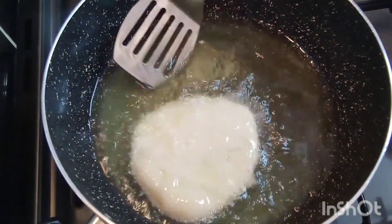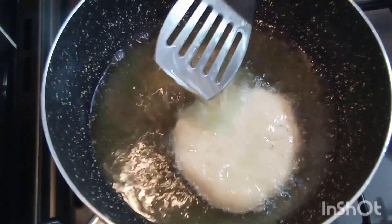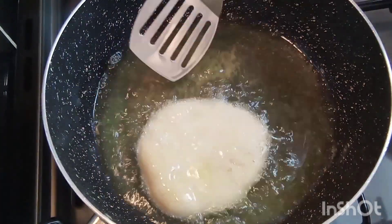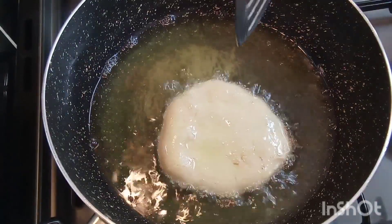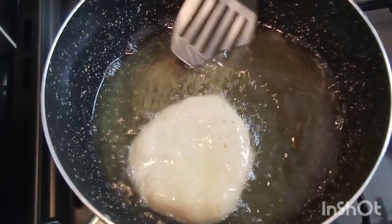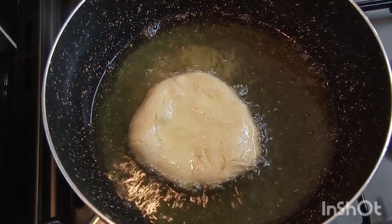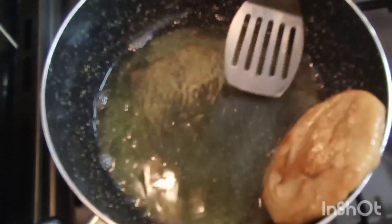Now look at how it's rising up beautifully, guys — it's swelling up in the pan. Look at my bake, guys — I'm going to flip it over now on the other side.